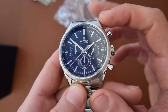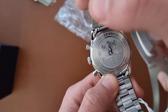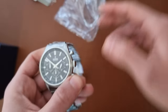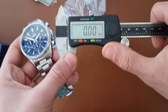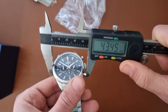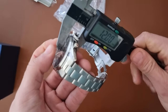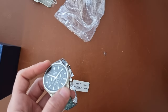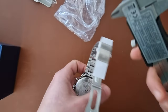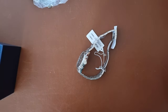It has a tachymeter on the inner bezel. Mineral glass, as you can see, and a closed case back. Five ATM — so only 50 meters of water resistance. The watch has a diameter of 43 millimeters, a lug-to-lug distance of 50 millimeters, and a thickness of 11 millimeters.